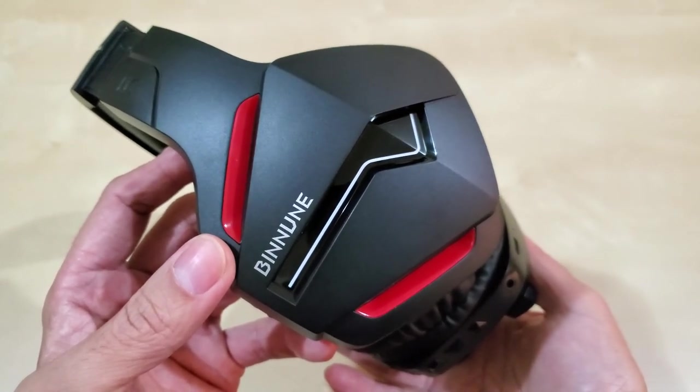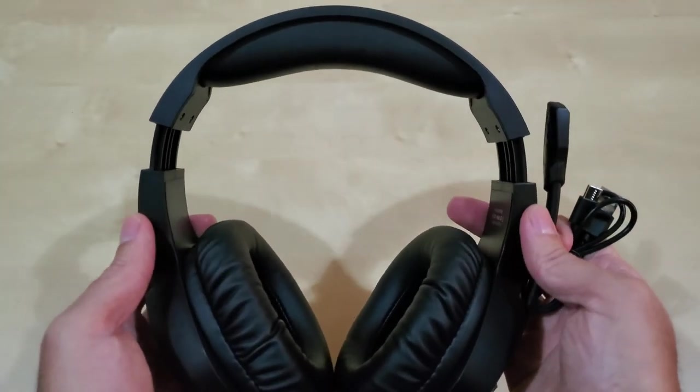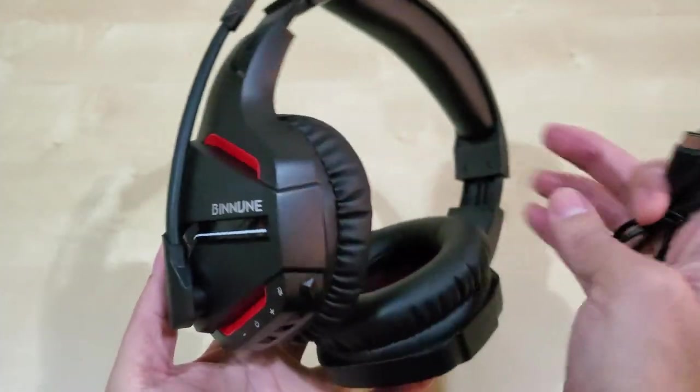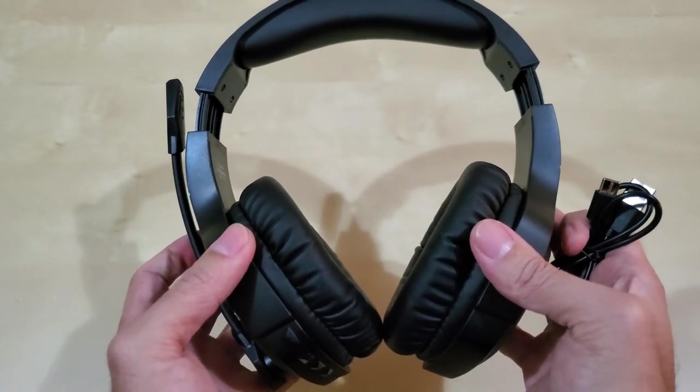I got this off Amazon for less than $40 — maybe $30 to $45. I'll put an Amazon affiliate link in the description. So far I am very happy with it. It seems to be working well and the sound quality is pretty good.